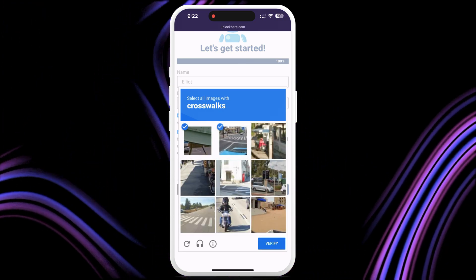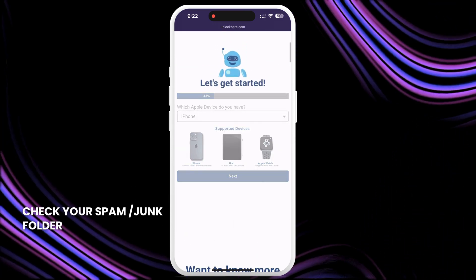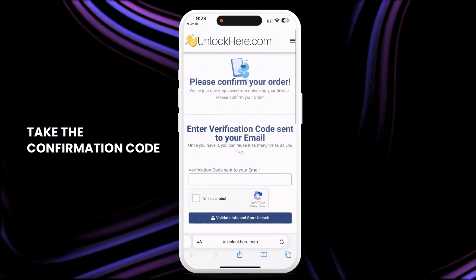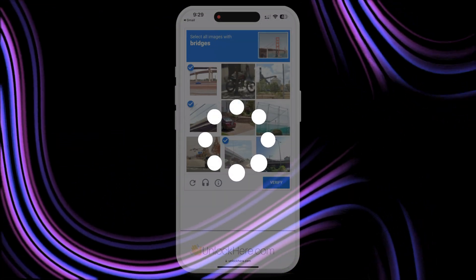You'll now get an email with a confirmation code. Check your spam or junk folder as sometimes it lands there. Take the confirmation code, click the button to land on a page where you have to enter it, and once again confirm you're not a robot. Once entered, your unlock has started and your device will be unlocked.